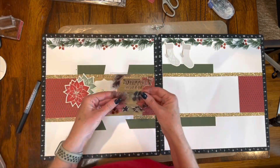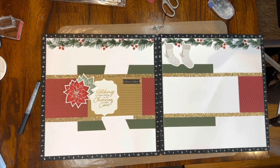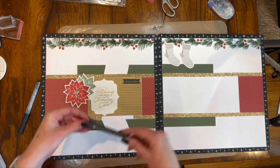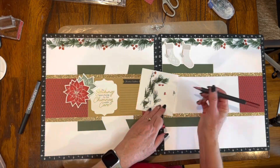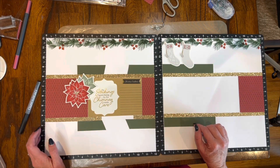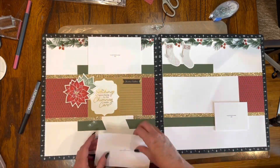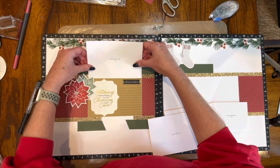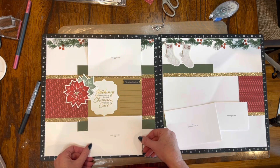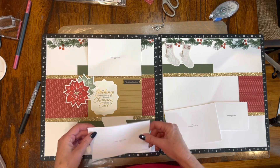Here I'm hanging my stockings. Do you have particular stockings that you get at your house? We have a very particular theme to our stockings — just stay tuned. The other one says 'O-H' and then 'I-O' — yes, all of our stockings have an Ohio State theme to them.